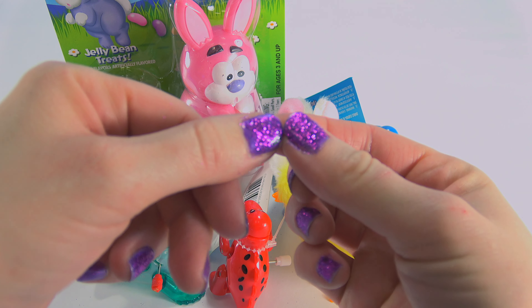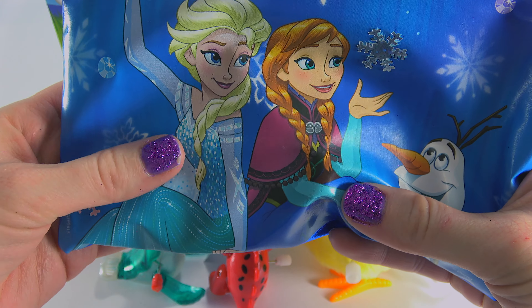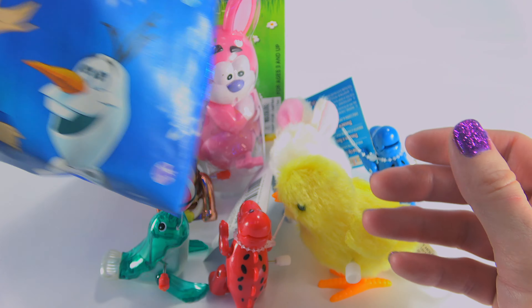I did these in an earlier video that I made with Lavender on this Frozen nail design set. So if you like what you see, please check that video out.